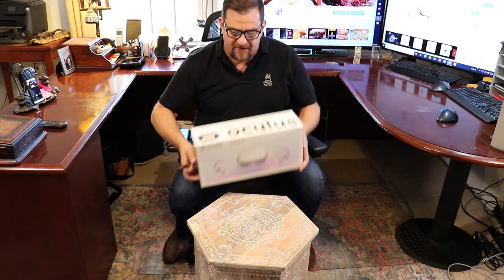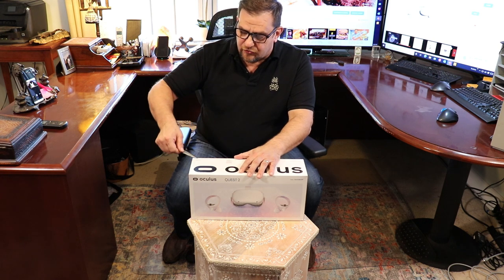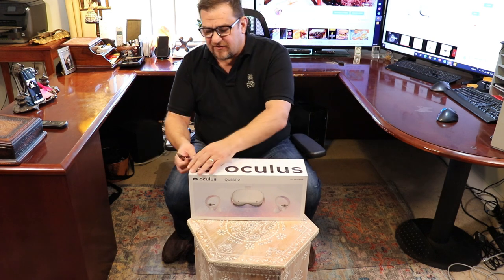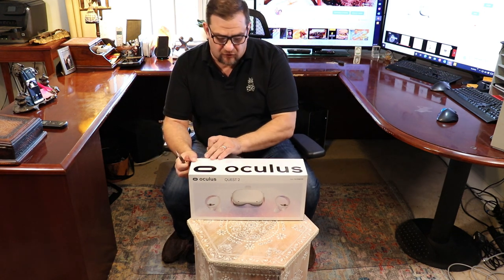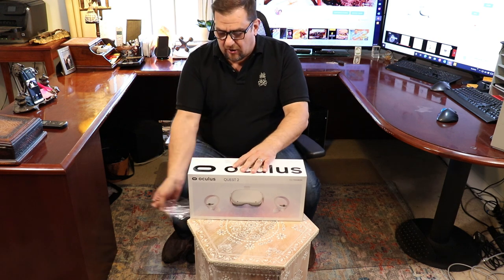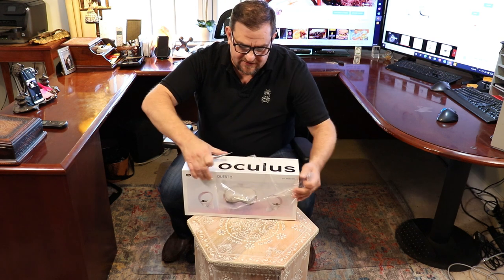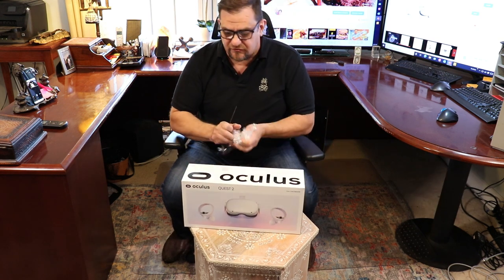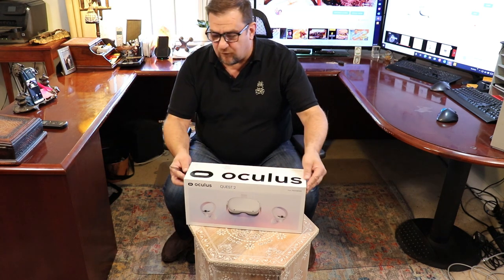I'm kind of upgrading because I got a Samsung Ultra S20 5G and that's got a seven inch screen which does not fit my old Oculus goggles. So this is an all-in-one — you don't need a phone to use this. You can also get it with 256 gigabytes of storage for, I believe, $400.